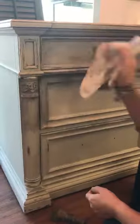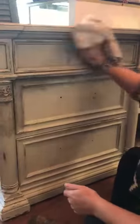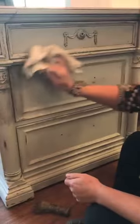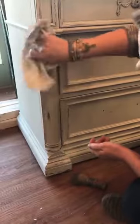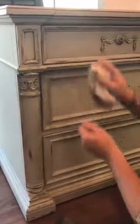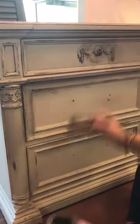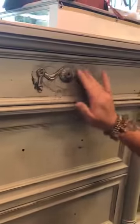And then I just start pulling it back off. And if you like it to be a little bit darker and dirtier around your hardware, just dab it on. I like to play with it with my fingers, get it in there.